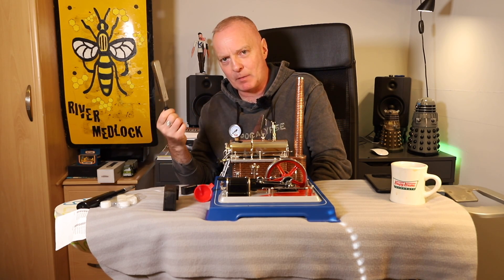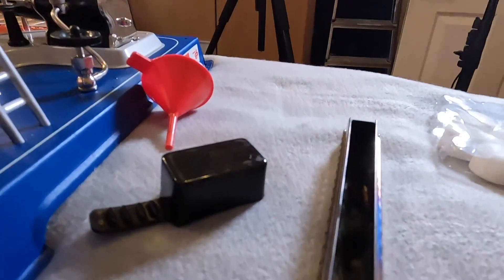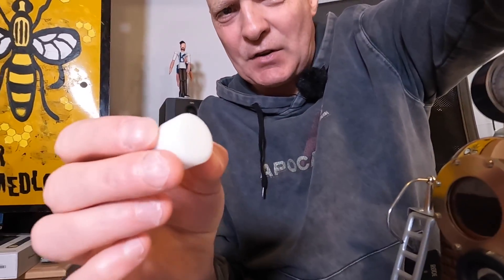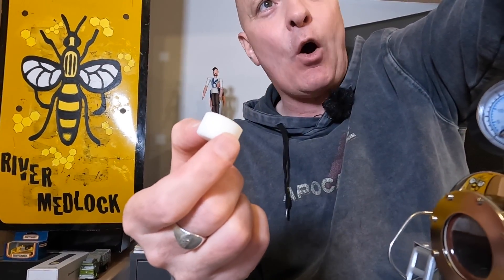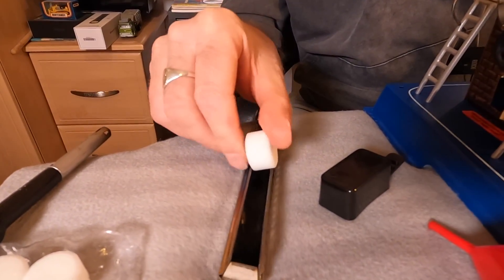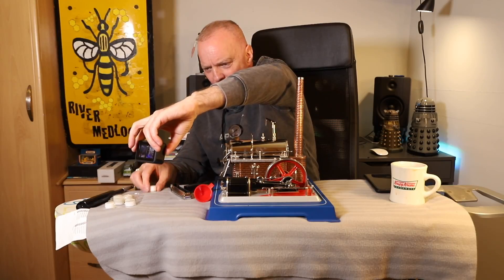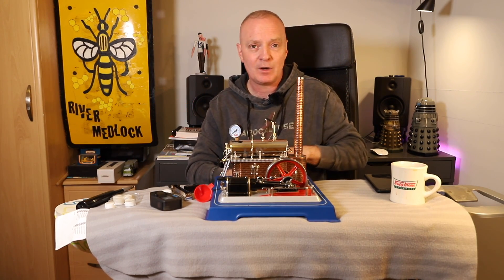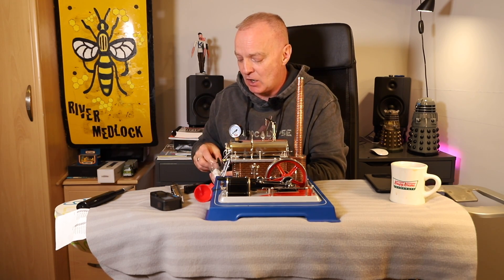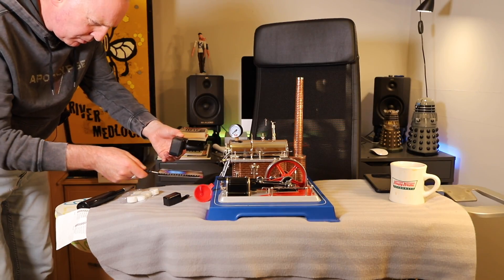Now in the firebox I'm going to tell you about a few problems. You'll see the firebox is quite narrow, and the round fuel tablets I bought for Auntie Bessie the traction engine won't fit - they need to sit snug inside. Wilesco sent me literally four tablets to burn and I've already used them. I'm going to get the square tablets I bought separately - those are the ones I recommend you buy.